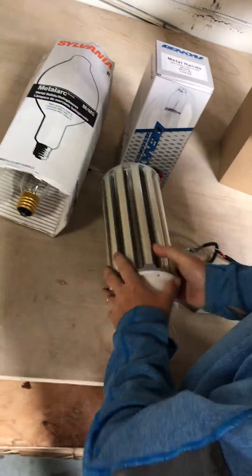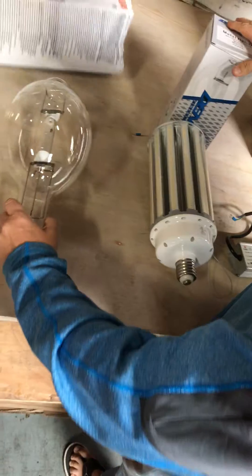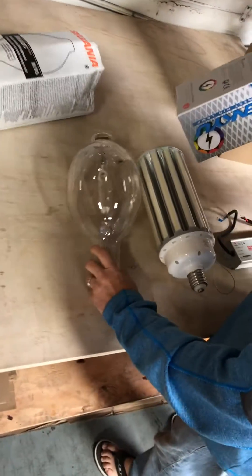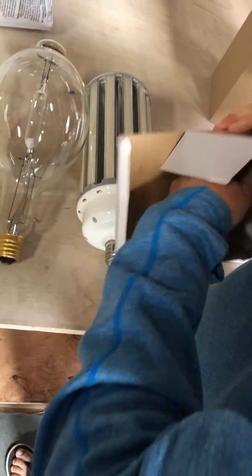A couple of things to be careful of when you buy these: make sure it will fit in the fixture. There are a couple of different sizes of MH1000 lamps. This is a BT56 and this is a BT37 — there's quite a difference in size.